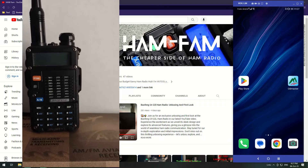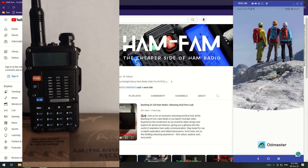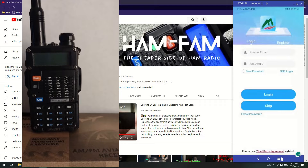First of all, this device plugs into the radio. Then you need your phone, which connects via Bluetooth to that device, and then you can program through that. The first thing you have to do is download this software called OD Master.